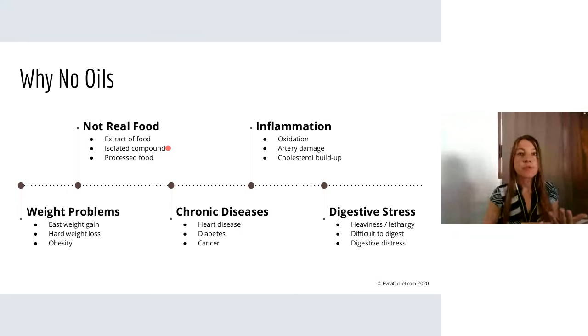Our body has no experience with an isolated fat compound. It doesn't exist naturally in nature. Our bodies only started to take in oils as our society processed and refined and created these products. It's also shocking for a lot of people that they can't imagine how to cook without oils, but for most of human history we've been doing just fine. It's really just in the last 50 to 70 years that oils have been made to seem like a necessity. And ultimately, all oils — refined or not — are processed food.